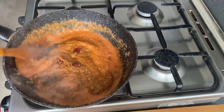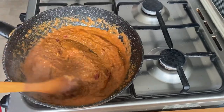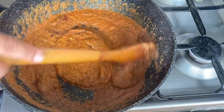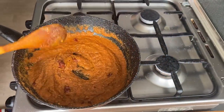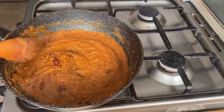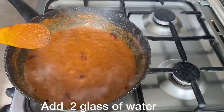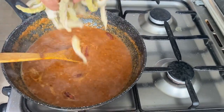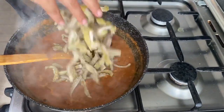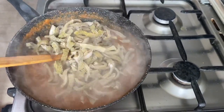If you use the tomato to make the tomato puree, you will also make the tomato puree. This is the main fire of the Cumin and the other way the Cumin will be removed.